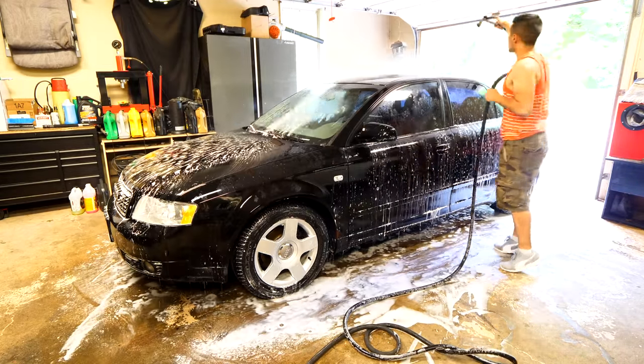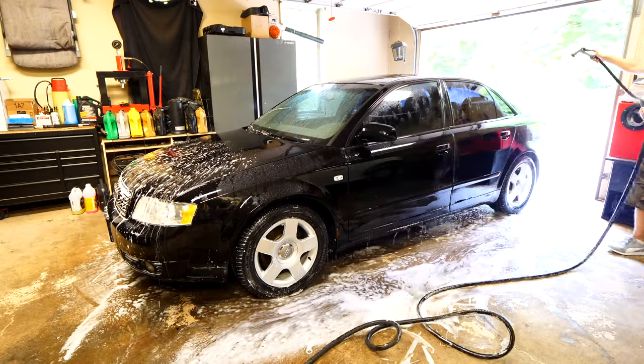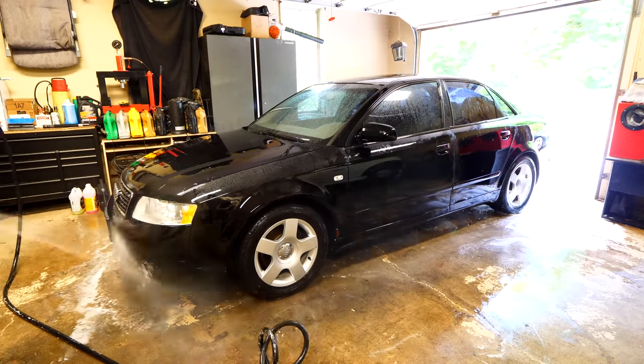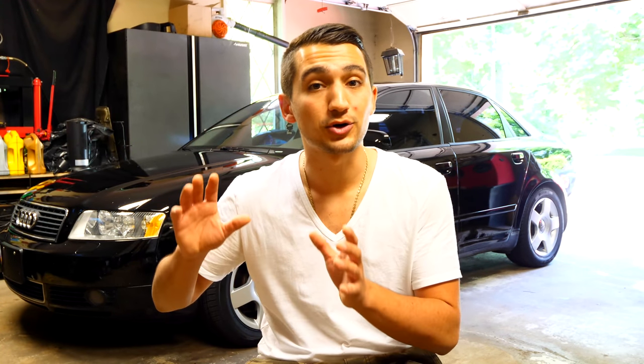An alternative to the Hyperwash is regular unscented Dawn or Palmolive dish soap — it has to be the unscented version. Spray the entire vehicle, let it sit, then rinse it down. That completes the pre-rinse step and cleans out the entire surface we're going to be working with, so when we do the proper cleaning step half of the stuff that was on there is already gone.